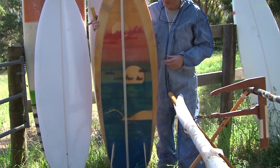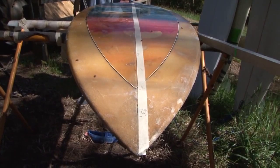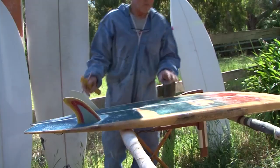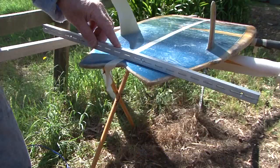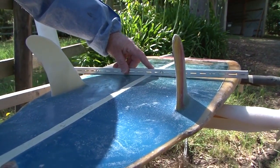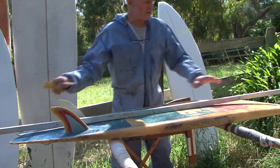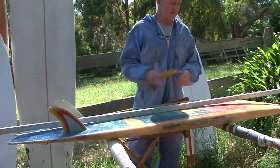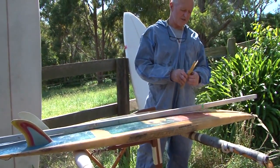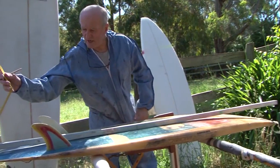So you have to start from scratch and first of all you have to pick the right blank. With a board like this we'll take some measurements first, or we'll take the rocker using some aluminium flat edges, and that gives us a guide as to what amount of rocker we need to recreate. We write all these things down — take a lot of notes. So for instance, X amount of inches there for tail rocker.